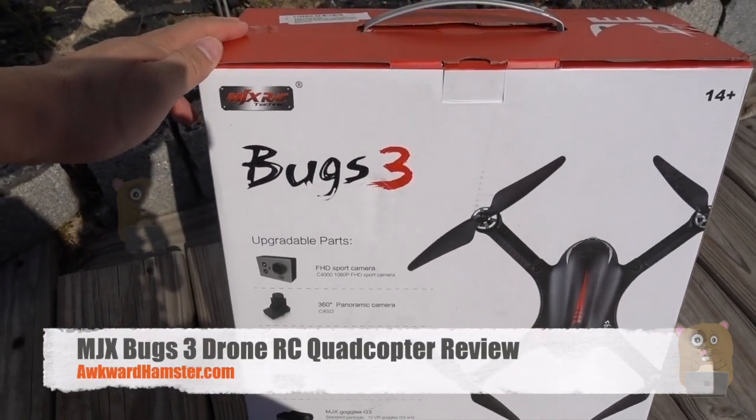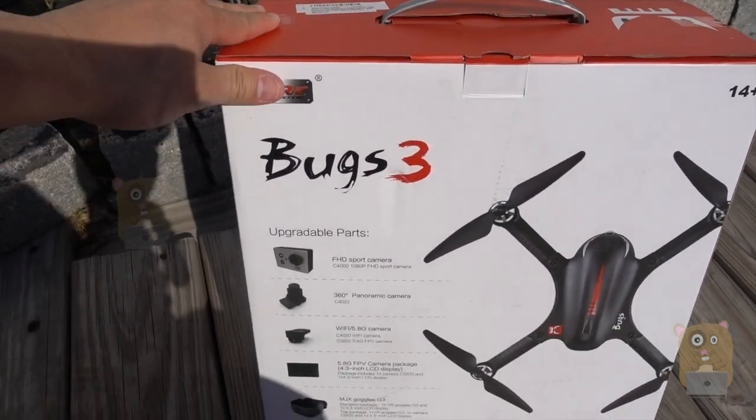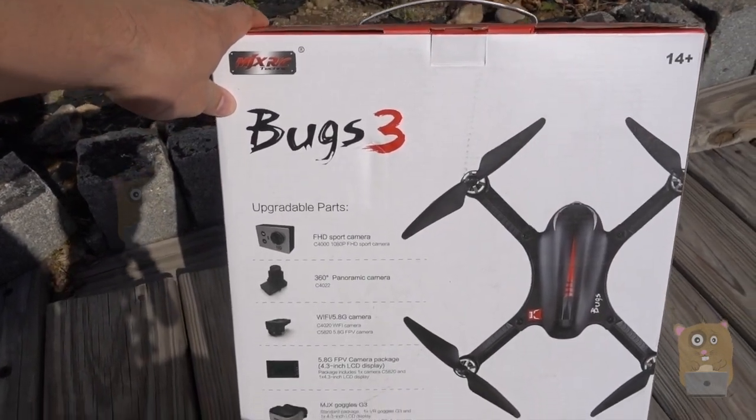Hi, welcome to GoAmster. Today I'll be taking a look at this RZ-Town brushless quadcopter. This is the Bugs 3 drone.